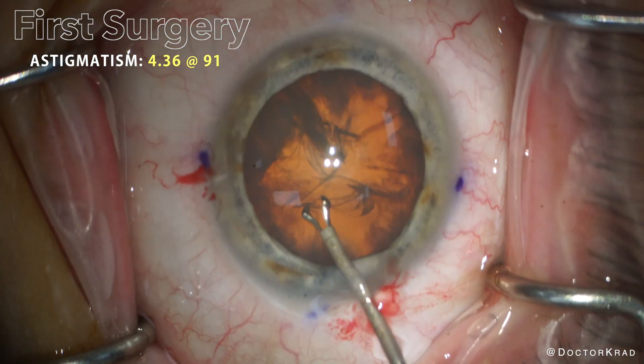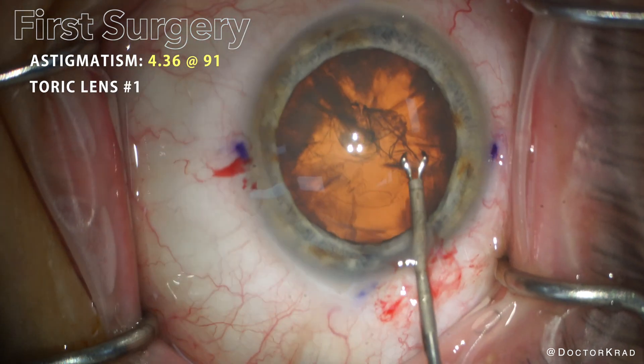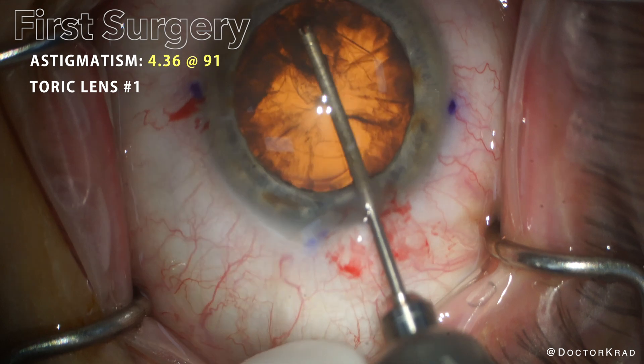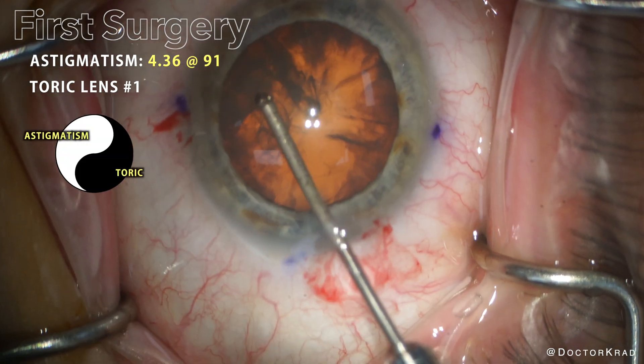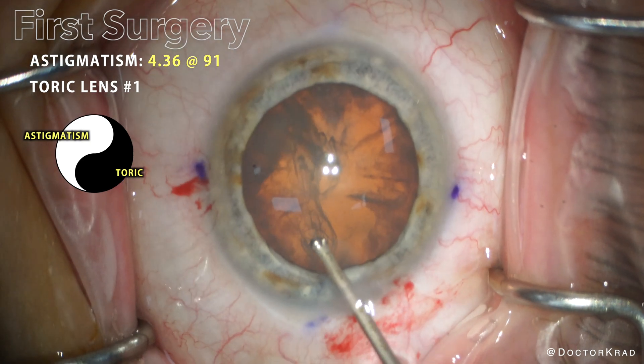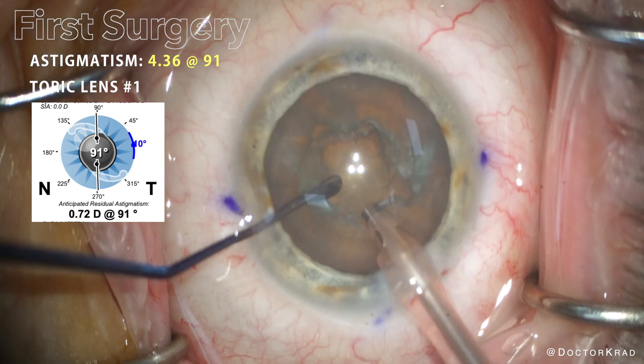In cases of high astigmatism, such as with this patient, a toric lens implant is needed. A toric lens will neutralize the asymmetry in the eye's optical system. In order to achieve our goal, the toric lens must be precisely positioned.